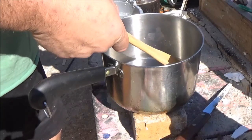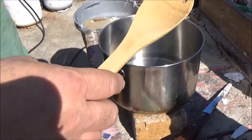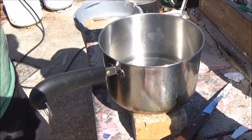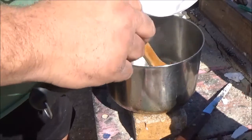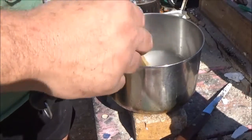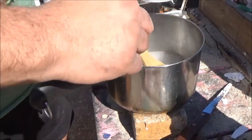You'll probably thin this later. You want to use, preferably, a wooden spoon, because if you use a metal spoon, chances are the metal is going to interact with the sodium hydroxide. And when the sodium hydroxide gets hot, it might melt a plastic spoon. So let's pour this in slowly. Make sure you do this in a well-ventilated area. Stir it in slowly and mix it up until it dissolves — it's going to warm up and you might see some steam coming off of it.